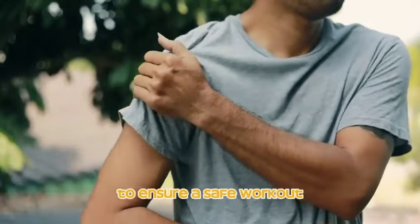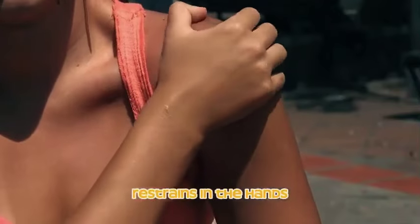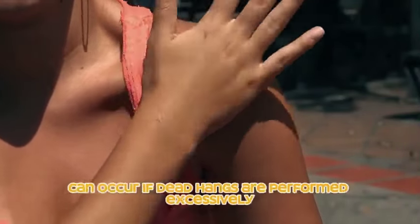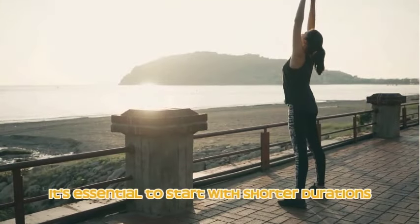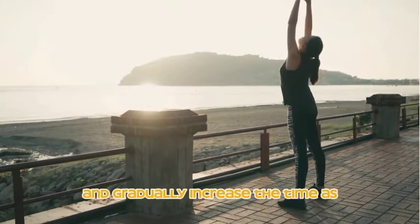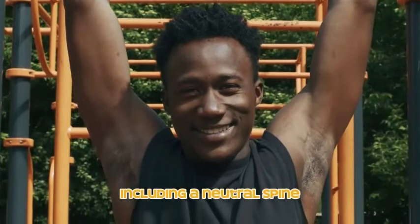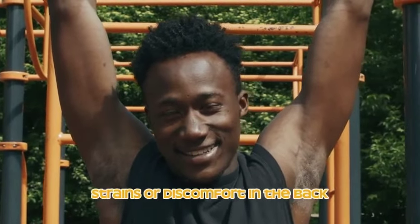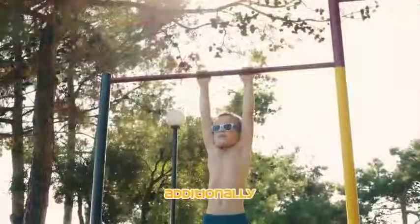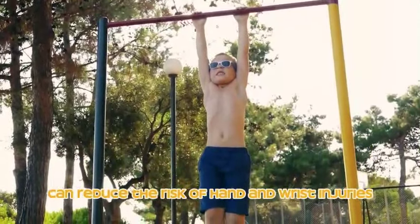Injuries during dead hangs are generally uncommon, but it's crucial to be mindful of potential issues. Overuse injuries such as tendinitis and strains in the hands, forearms, or shoulders can occur if dead hangs are performed excessively without adequate rest. To prevent injuries, start with shorter durations and gradually increase the time as your strength improves. Maintaining proper form — including a neutral spine and avoiding excessive swinging — is crucial. Pay attention to hand positioning and grip technique to reduce the risk of hand and wrist injuries.